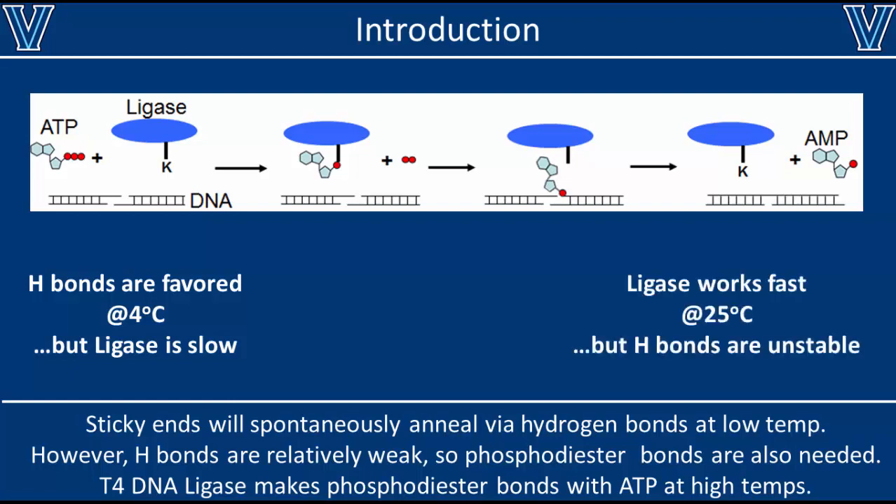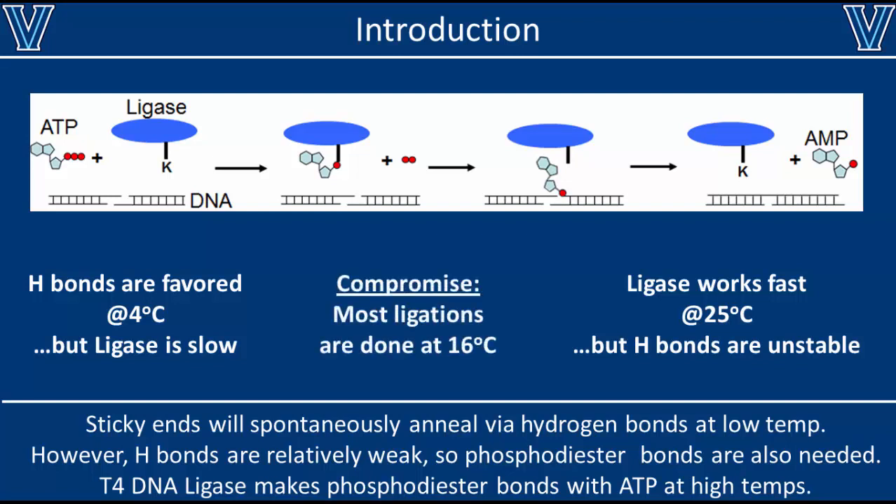The ligase enzyme prefers to work at 25°C. A higher temperature favors enzyme activity, but at this higher temperature your hydrogen bonds might be less stable. So we have a clash in optimum temperatures between the annealing step and the ligation step. This gives us a few options: you can run the reaction at 4°C but give it a lot more time, or run it at 25°C for a short time with a slightly lower yield. However, most people compromise at around 16°C and let the reaction run for an hour, which gives you the best of both worlds and usually a pretty good yield.